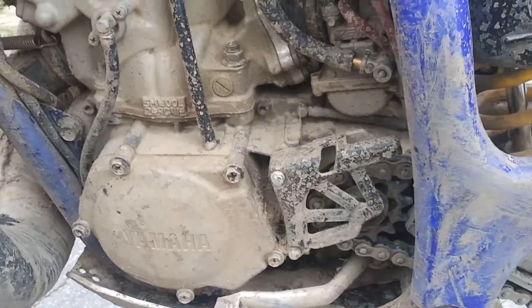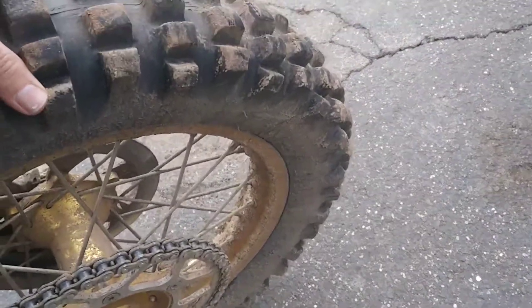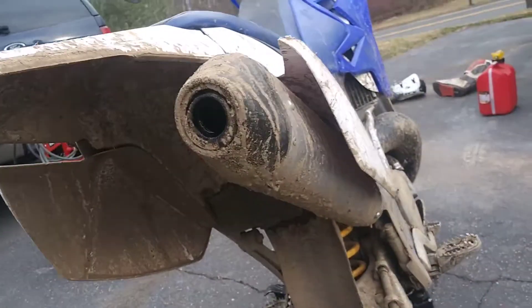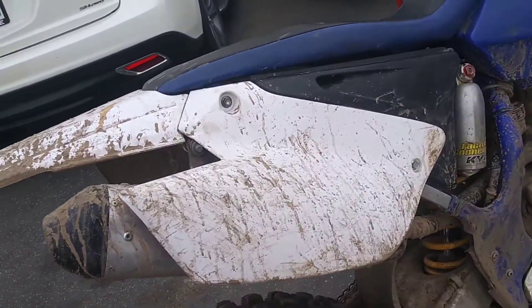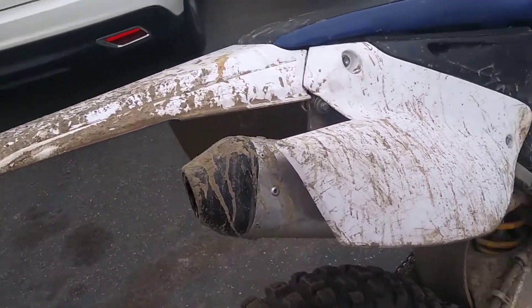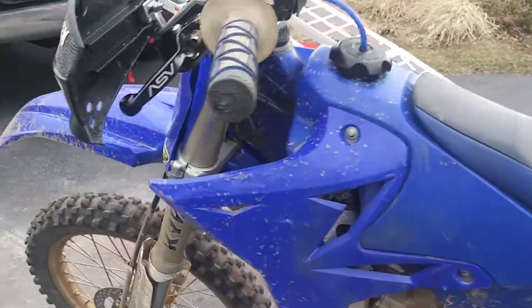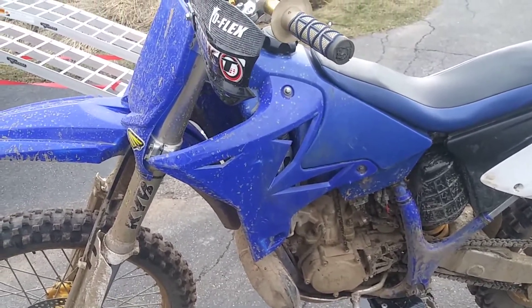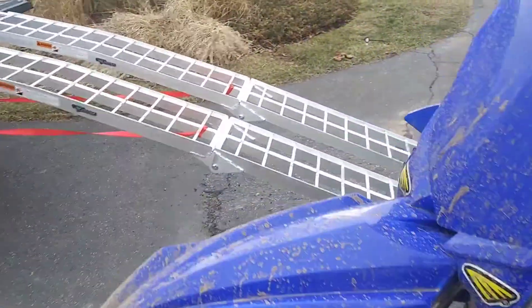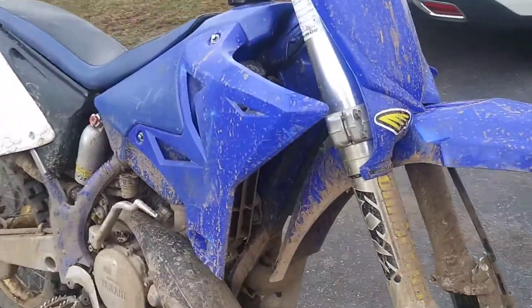I think the back needs bearings too but I can get away with it for now. The YZ 250 - this is a 2018 exhaust - first time I rode it, loved it. It was quiet enough at low RPMs that it wasn't annoying, and then perfect when I was on the pipe, still had that sweet two-stroke sound.